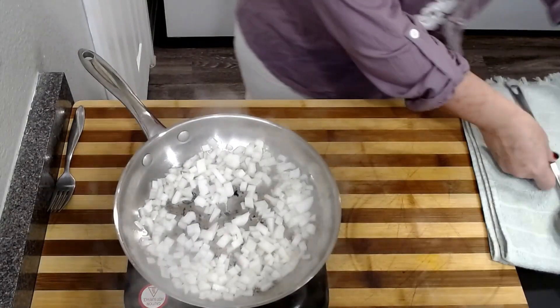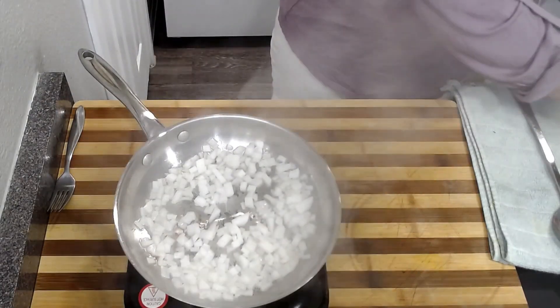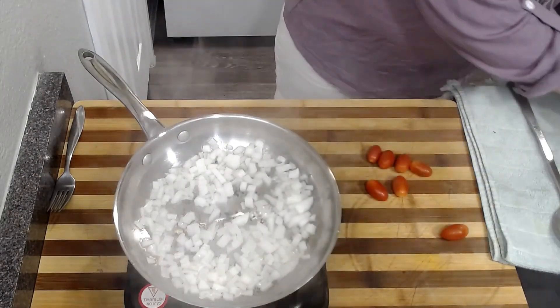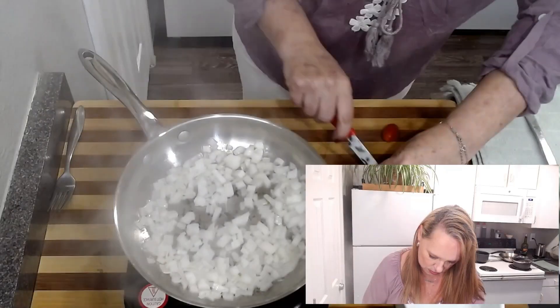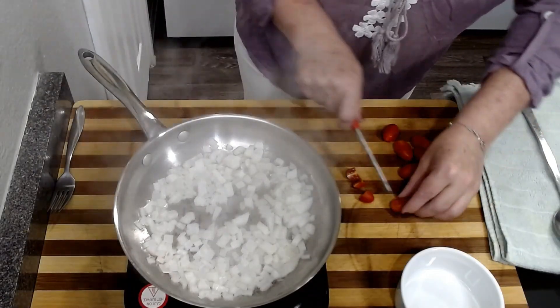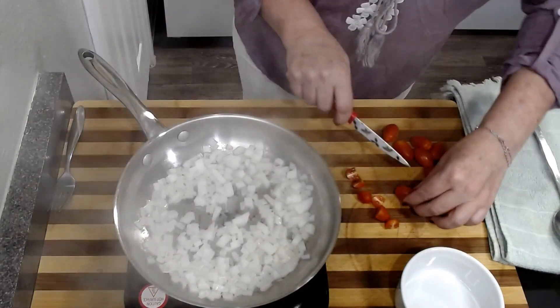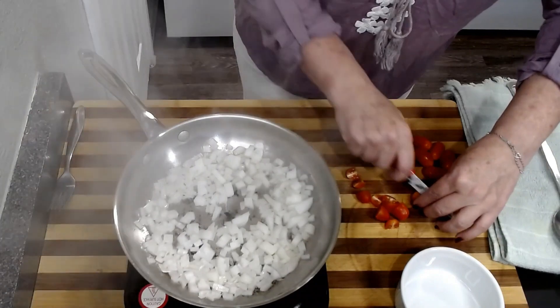While those cook, I'm just going to prep some ingredients for the inside of our tacos. I'm just going to chop up some tomatoes so we can have that ready. You guys, this recipe is so good — I've been dying all day to film this so that I could eat these tacos.